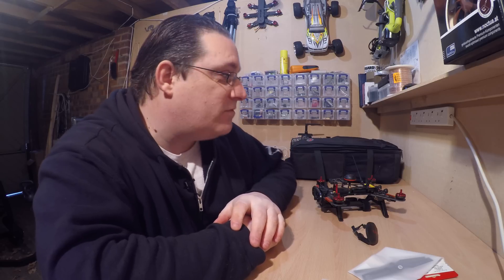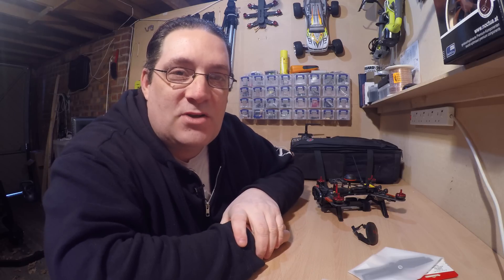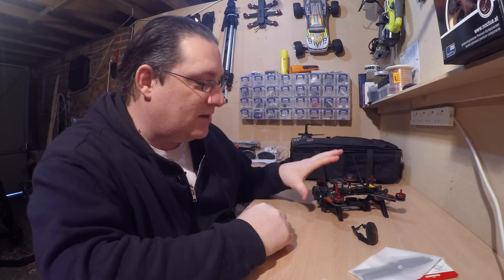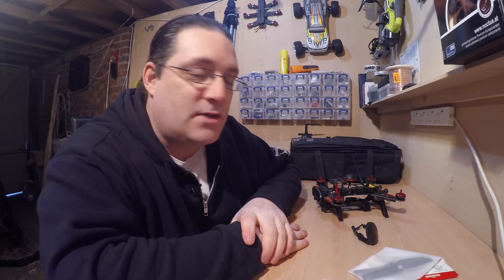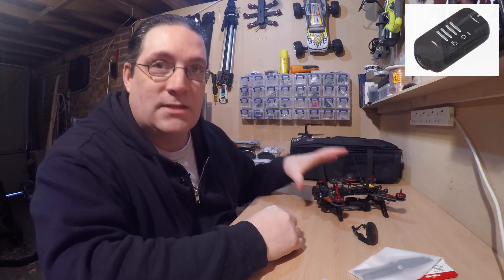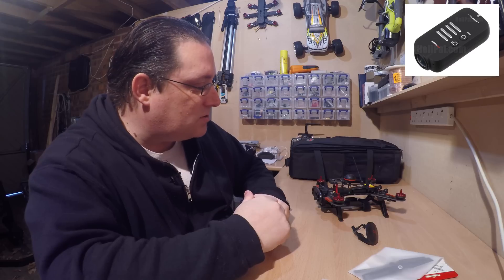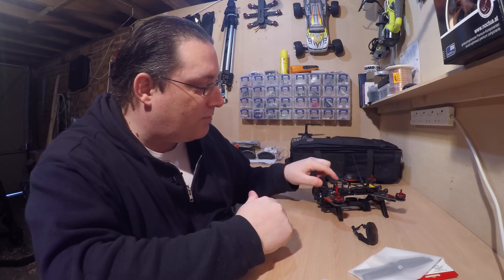I'll get my goggles out as well — I've hidden them somewhere. I'll dig those out, charge them up, and get proper FPV experience straight away. I can give you experience on flying this and experience on the goggles. The goggles record the video as well, so I can put some footage up of that. And I'll mount a GoPro on here to see if it can handle the weight — there are a lot of new smaller cameras for FPV racing, but we'll try a GoPro and see if it makes any difference on flying.